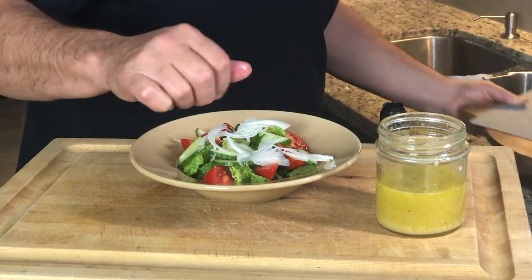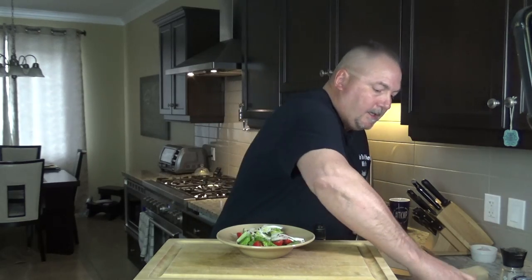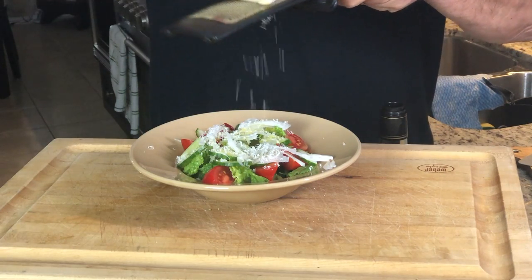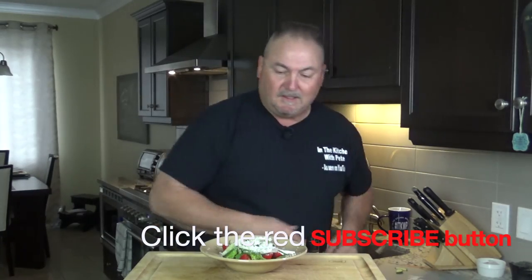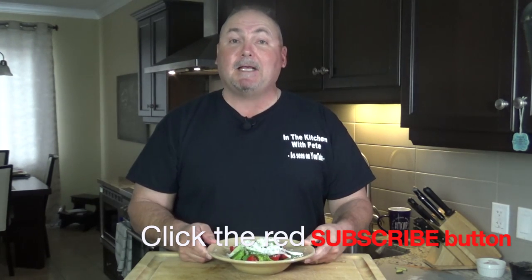You're going to love it. A little dressing, and I like to finish off some of my salads with a little bit of fresh grated parm. Look at that — it's a beautiful thing. That's it, you're going to love it. Thanks for coming out and watching In the Kitchen with Pete. Until next time, see ya.